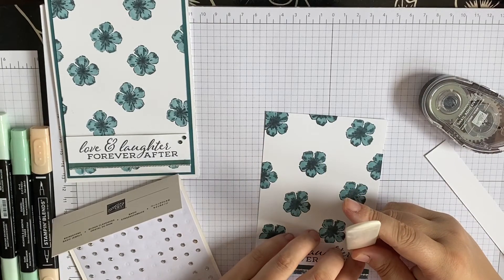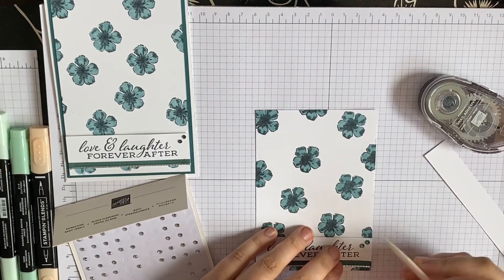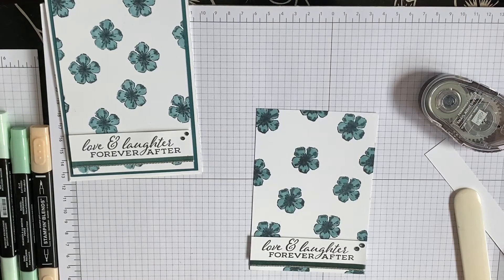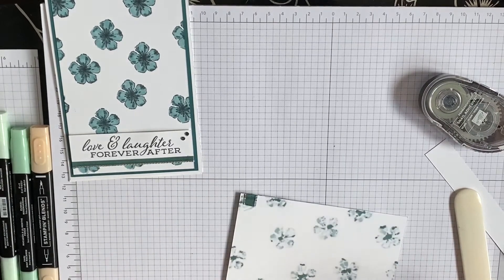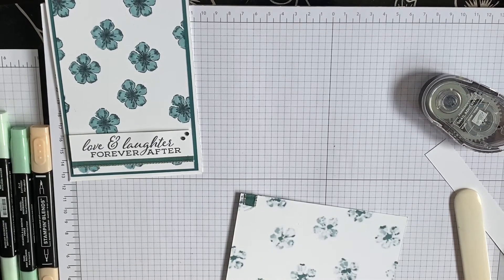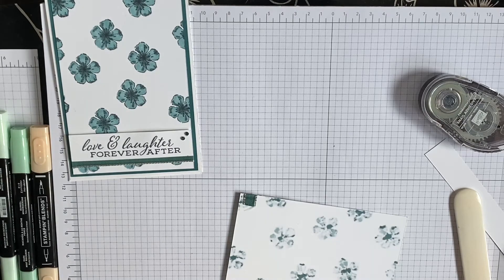Well, at least you know this is real crafting — it's not perfect all the time. So I just need to put this on to get the backing card which just got the peacock colour. Now have I got any Pretty Peacock? No I haven't. So we need to cut some Pretty Peacock.